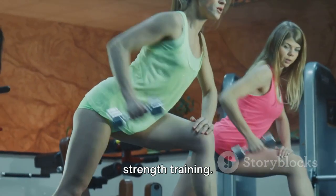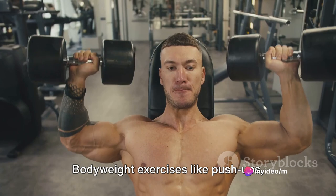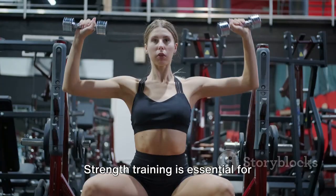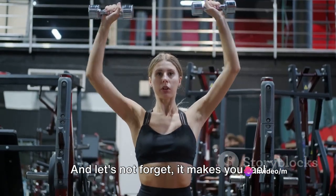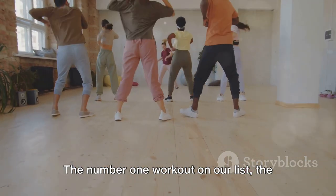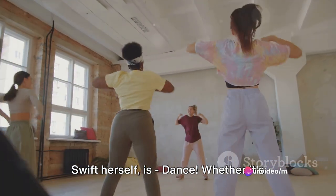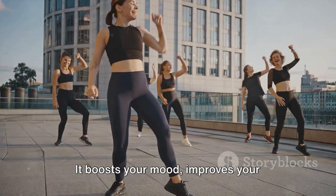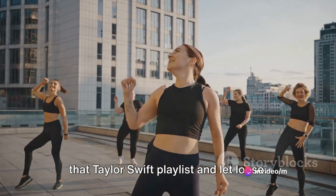Next up, in the runner-up spot, we have strength training. Don't let the name intimidate you — you don't need heavy weights or a gym membership for this one. Bodyweight exercises like push-ups, squats, and lunges work just as well. Strength training is essential for building lean muscle, boosting your metabolism, and improving your overall body composition. And let's not forget, it makes you feel pretty invincible too. And finally — drumroll, please — the number one workout on our list, the one that embodies the spirit of Taylor Swift herself, is dance. Whether it's shaking it off at a party or busting a move in your living room, dancing is an incredible workout. It boosts your mood, improves your coordination, and is an excellent way to burn calories. Plus, it's just so much fun. So crank up that Taylor Swift playlist and let loose.